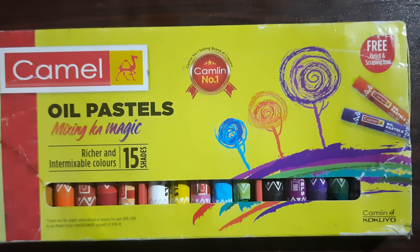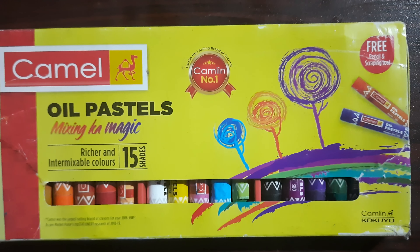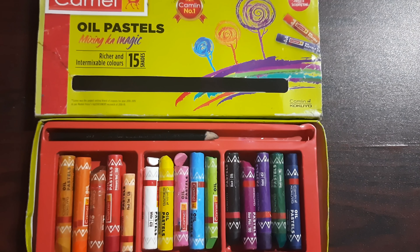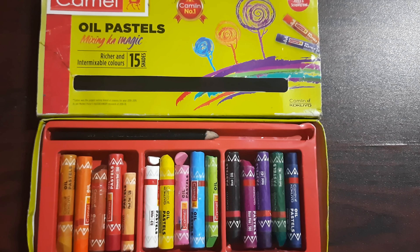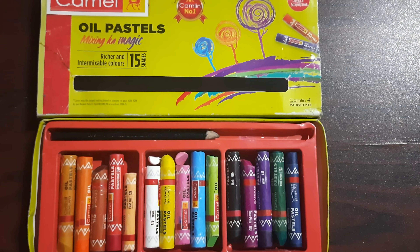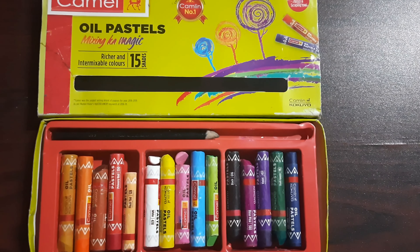We can use colored pencils, charcoal pencils, and graphite pencils with this as well. We can use these oil pastes — it's 15 colors. It's very soft. We have a small one available.